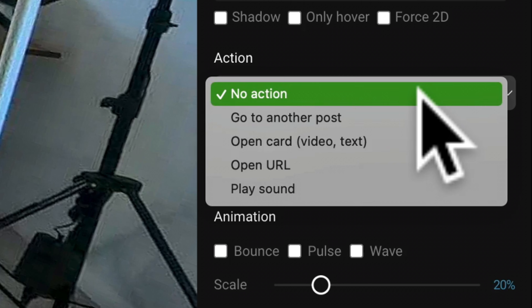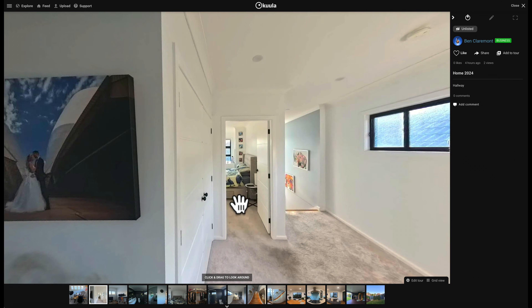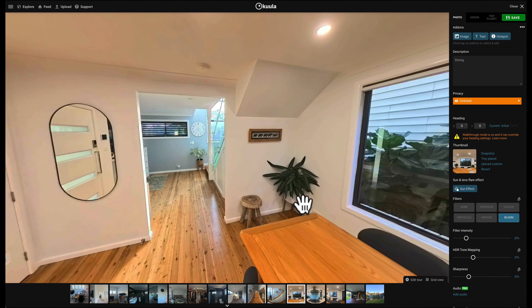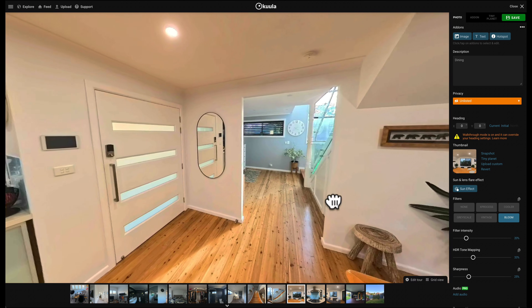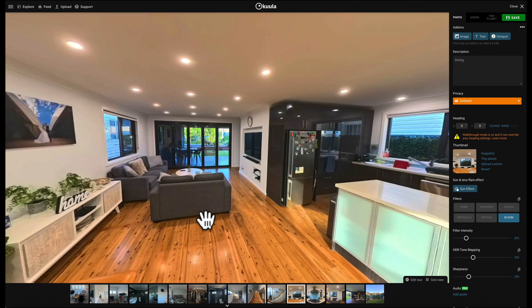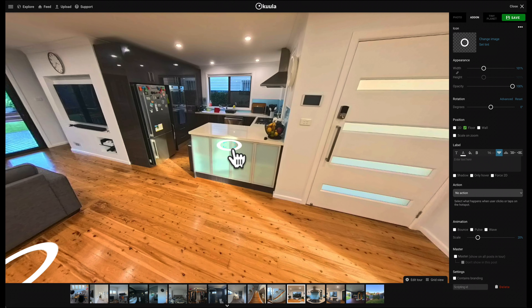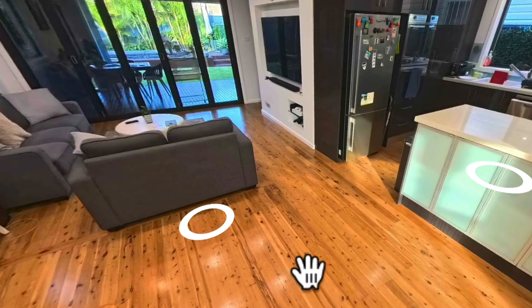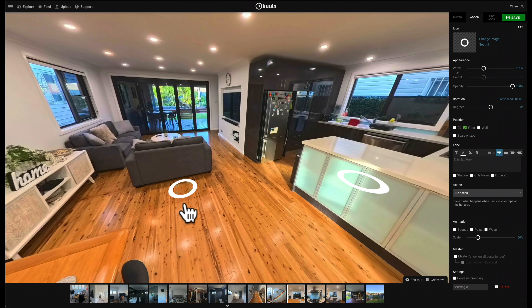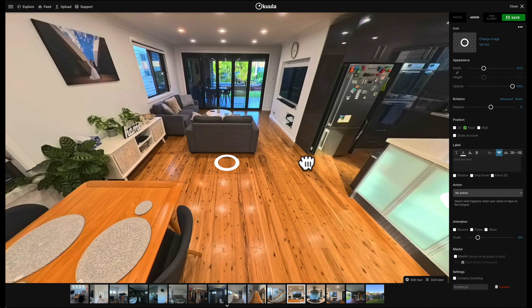To connect this hotspot to another photo in Koola, it's under Action, then Go to Another Post — click the next viewpoint. My next tip to do with hotspots is not adding too many if you can help it. While you might have several places in a line of sight, it's important not to overwhelm your audience with too many choices. I'd recommend choosing two to three viewpoints max that your camera can see within a few meters of the current viewpoint. This keeps my workflow super simple instead of adding hotspots everywhere — only add the ones in immediate line of sight.